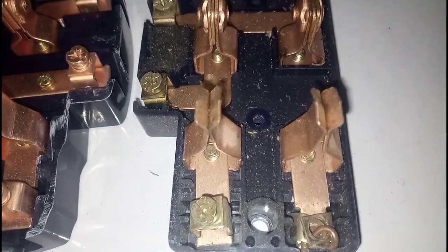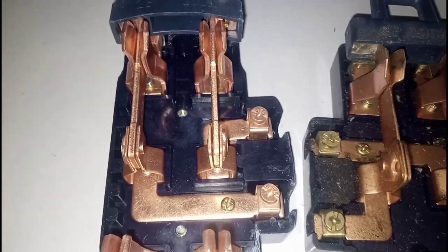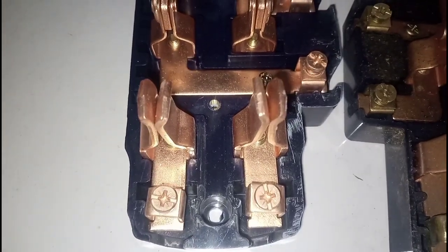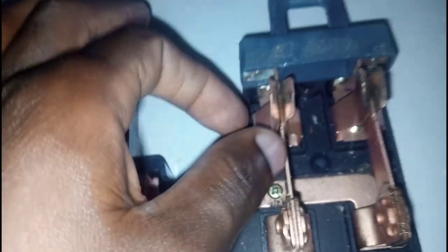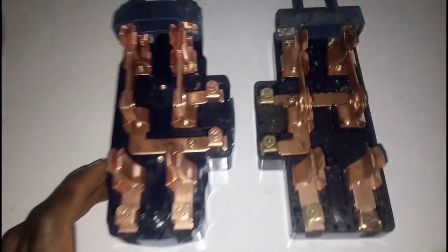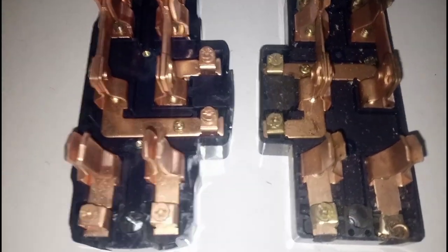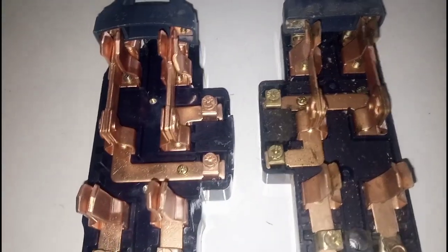First of all, look at the thickness of the copper — see how thick this one is, and see how thick this one is too. Just look very closely. I don't even need to say anything about the difference because you can see it with your eyes — the thickness cannot be compared. This one is much thicker; this other one is just daylight thin. This more expensive one costs about three times the price of this one.